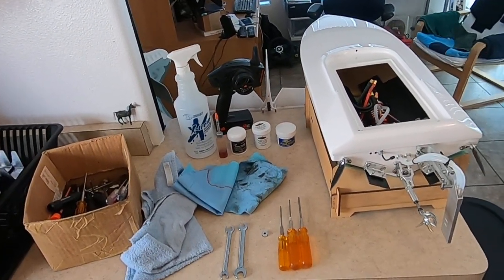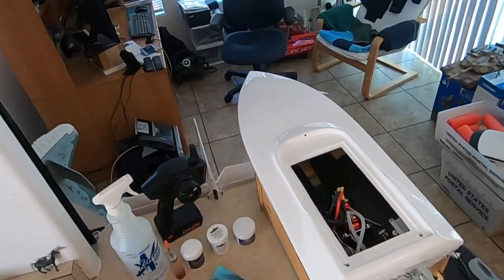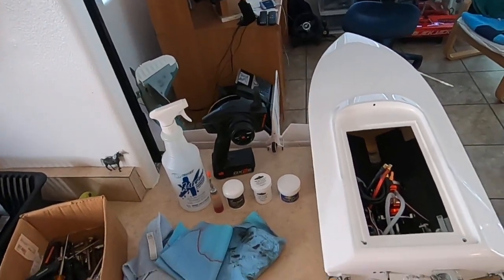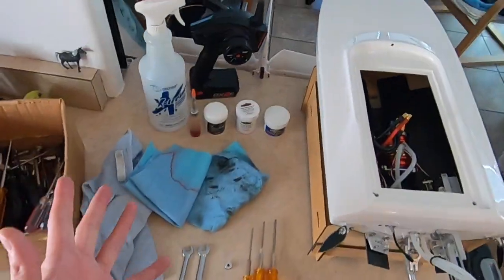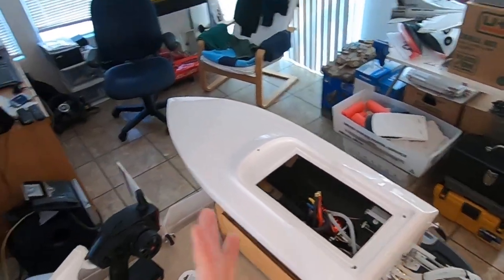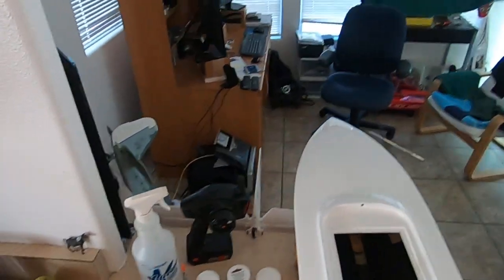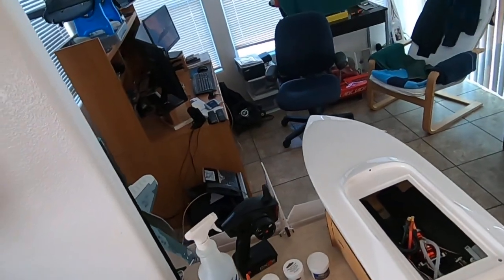Today we're going to look at doing some basic maintenance on your RC boat. I'm about to go out and run a couple sets of packs through the Titan Aeromarine Titan 29. Got my chargers charging but before we do that we need to grease the shaft and lubricate the motor. Guys I'm in no way an expert — I'm just sharing how I've done it for the last three or four years.